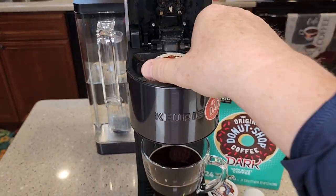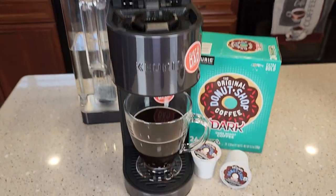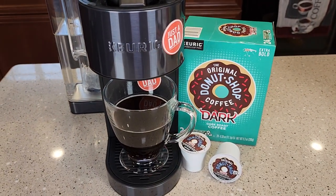Let's open it up. Here's what the K-cup looks like when it's done brewing. Thanks everybody for watching.